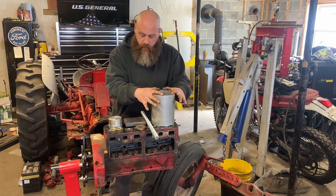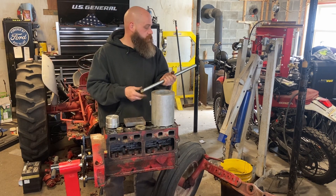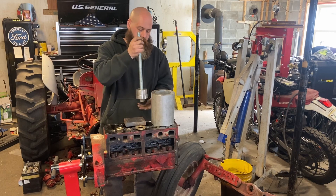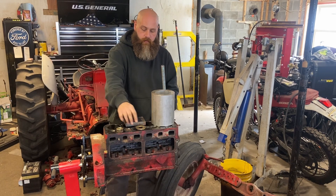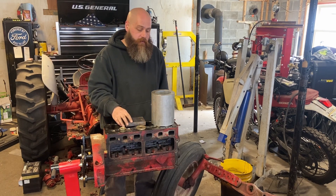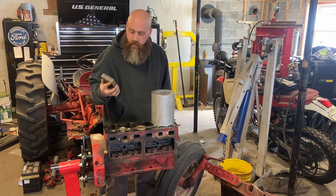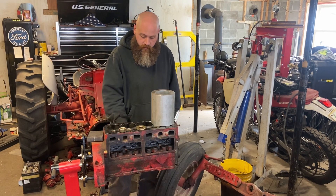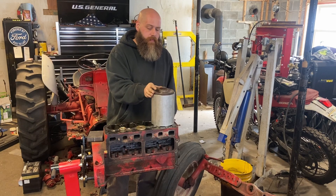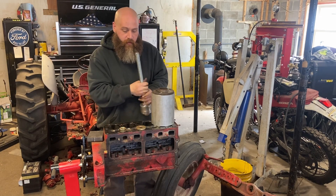I've got the tube roughly centered over cylinder number one. I've got the puck we made, which needs to go on the threaded rod, and that goes up into the block from underneath. When we put another nut on top and tighten it, it should pull the sleeve up and out of the block. I was going to drill a one-inch hole in a piece of steel to bridge the tube, but I went to my hydraulic press drawer and found an old Toyota Camry wheel hub - that spans the gap and the one-inch threaded rod fits right through where the CV axle went. We're in business.